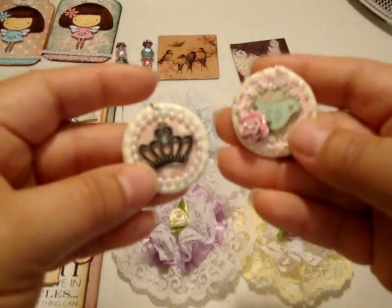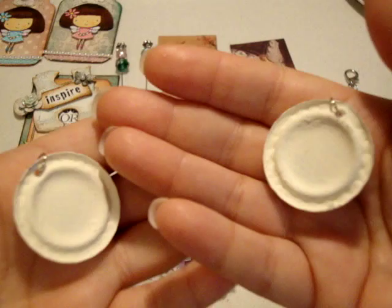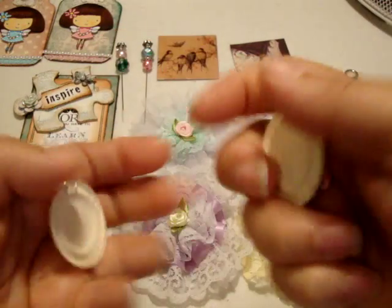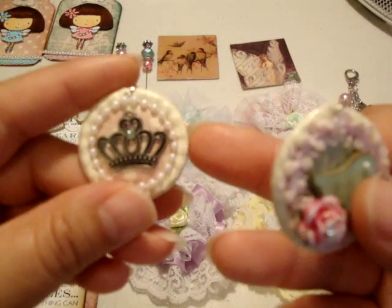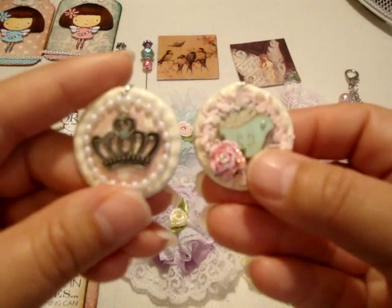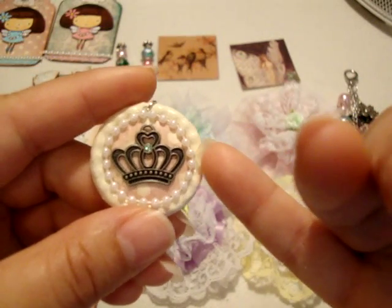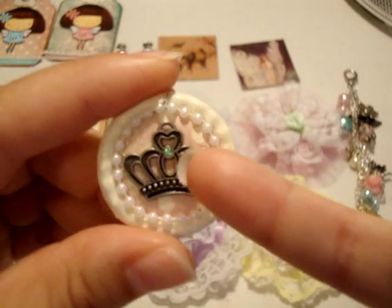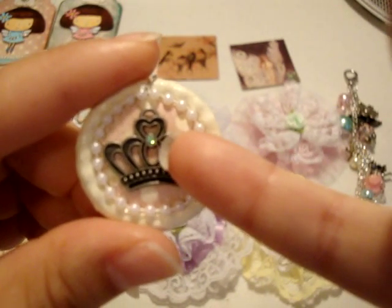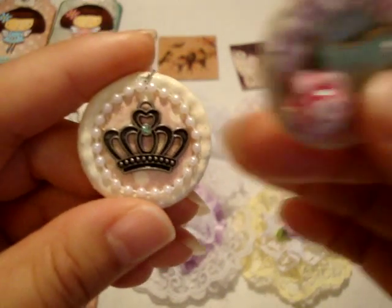My bottle caps — I'm not sure this is right because they seemed a little too smushed to me, but I put them in my Cuttlebug and that's what I got. I gessoed both of them then painted them with Apple Barrel antique parchment. This one has some small pearl trim and then a metal crown, and I just used some Stickles to imitate a little gem there.